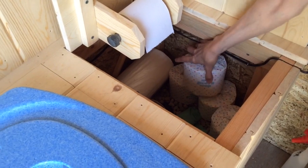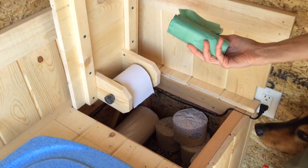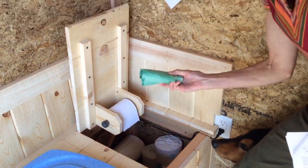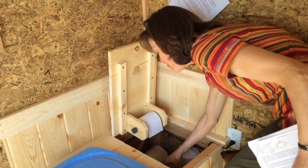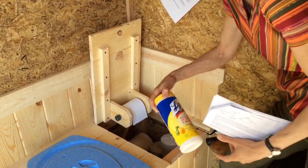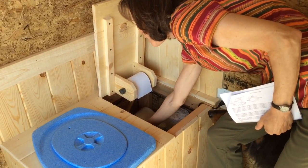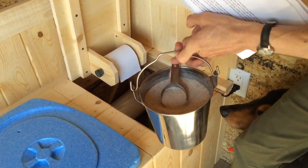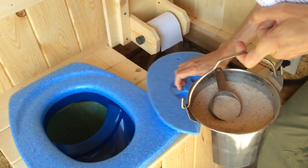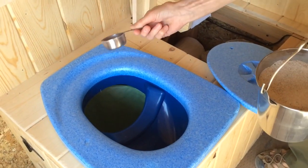In here we store toilet paper and compostable bags. We do not compost our waste — it goes in the trash — but these bags fit a five-gallon bucket. I found them online. There are also some Lysol wipes for cleaning up, and my own addition: a little bit of horse stall neutralizer, which fastidious users can sprinkle in the back compartment to help absorb moisture.